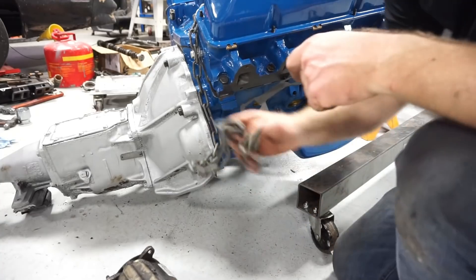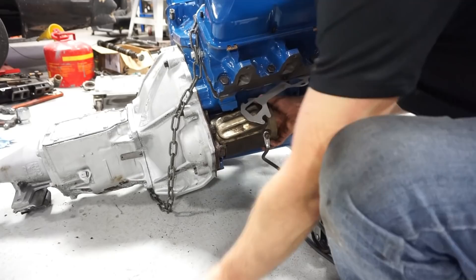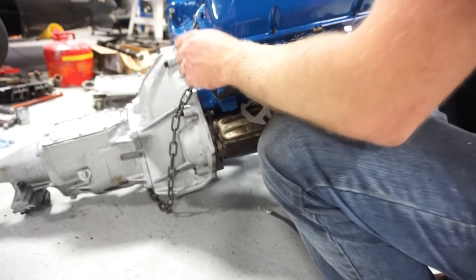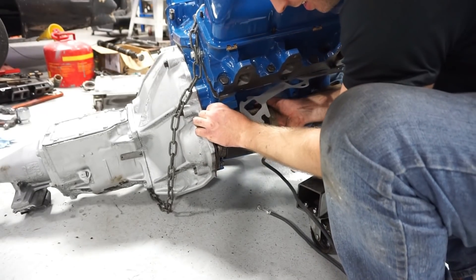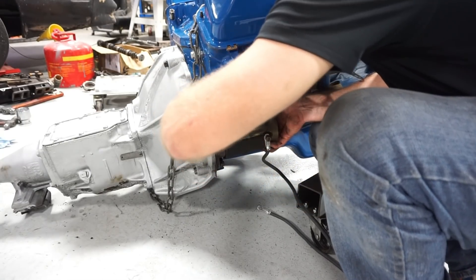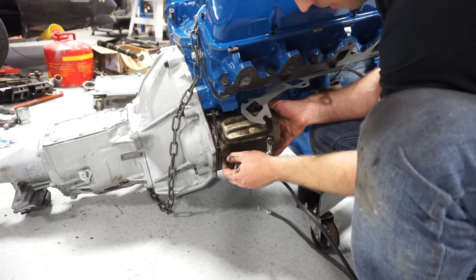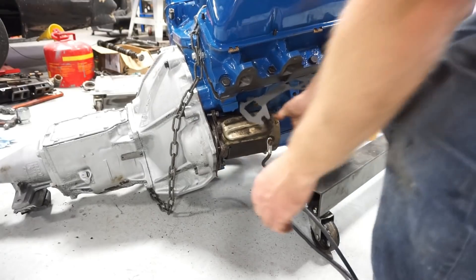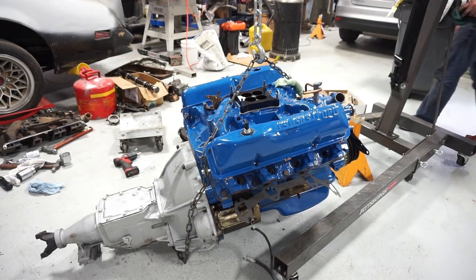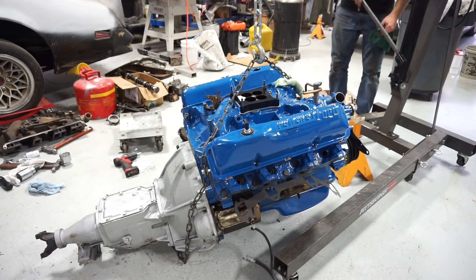I'll put the starter back in here. The starter only had two bolts in it when I took it off, and I thought that was kind of weird. Now trying to put this third bolt back in, you'll understand why - this thing's a nightmare to get to. Okay, starter's on. Now it's time for the last header, then try to set this thing back in its new home.